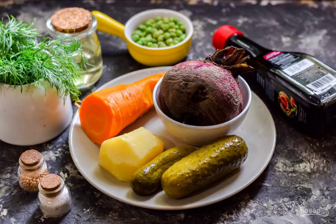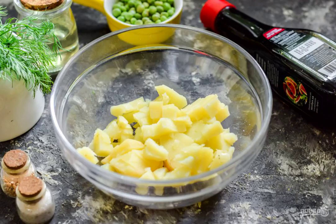Take a note: prepare all the ingredients, boil the vegetables the day before, and peel them.